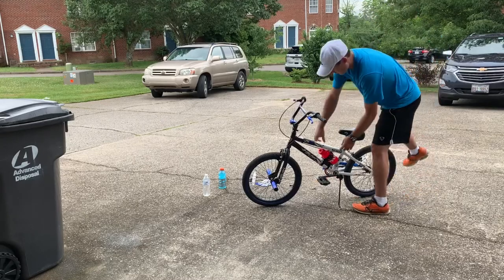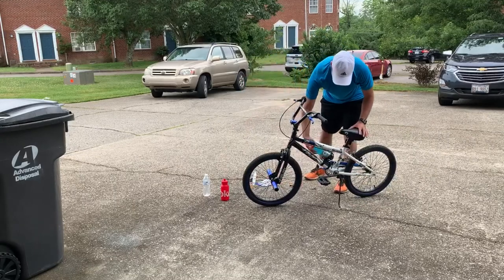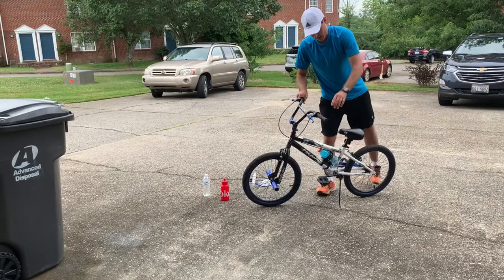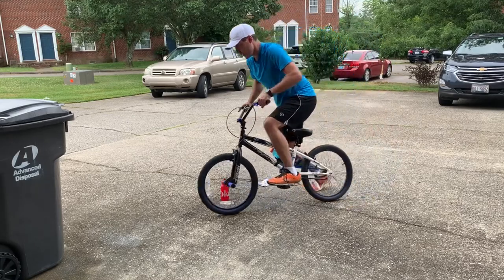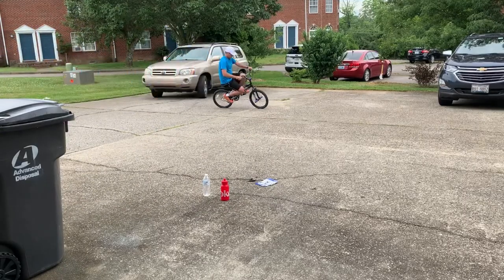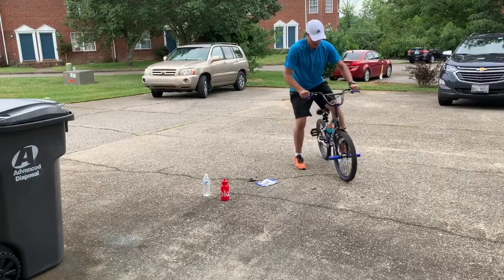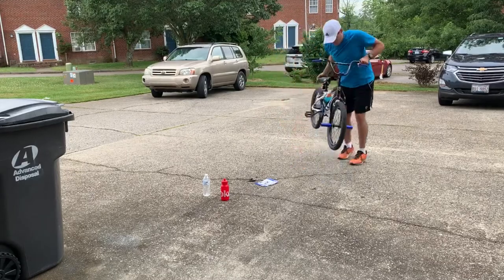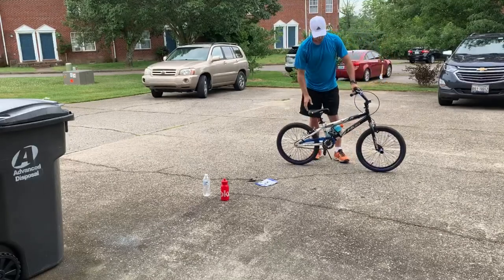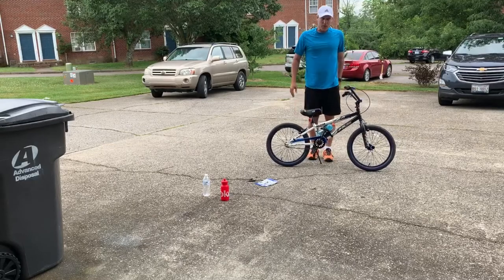Let's try it with the Gatorade bottle now. The Gatorade bottle is a very similar diameter to that red one I just had in there. I'm convinced that it holds those pretty well.